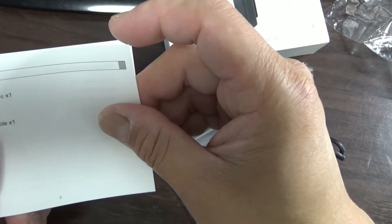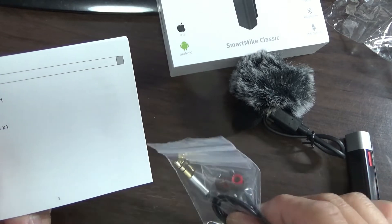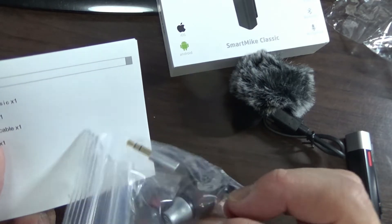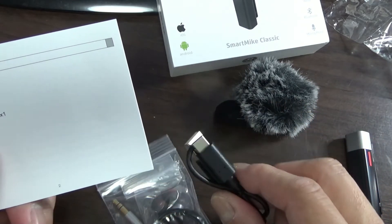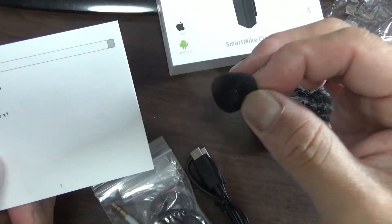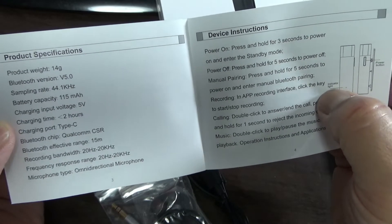Packing list: Smart Mic Classic — one, right here. Headphones — yep. Type-C cable right here. Windshield — this one here. And the manual. It weighs 14 grams.